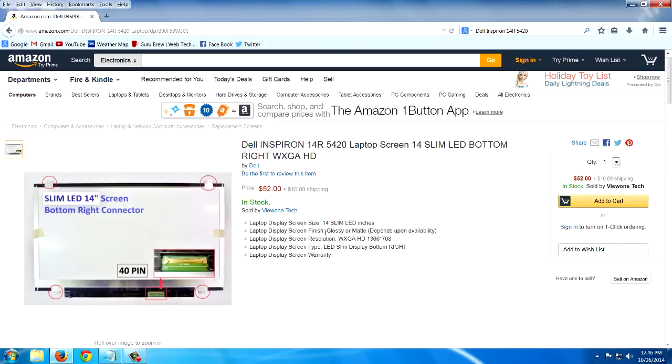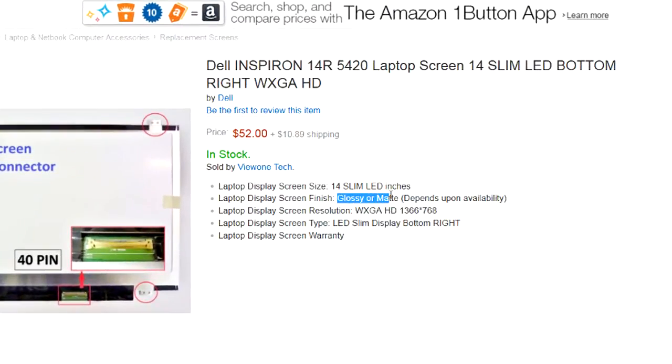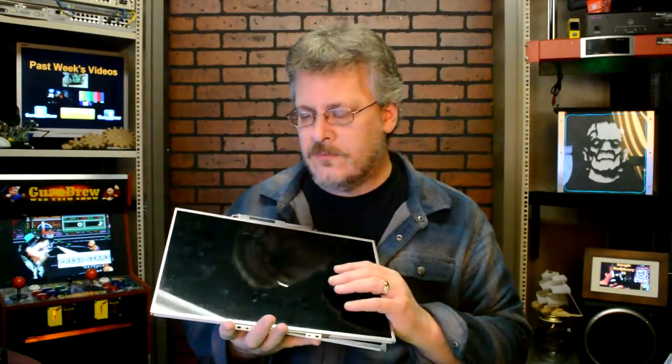Something else you want to make sure you look at is the finish of the screen itself. You can see that this says glossy or matte, depending on availability — basically they're going to send you what they have. These are all glossy; you can tell they're very shiny. The matte finish is more subdued. I kind of like the matte finish better — it doesn't reflect as much. But for $52, that's actually a pretty good deal.